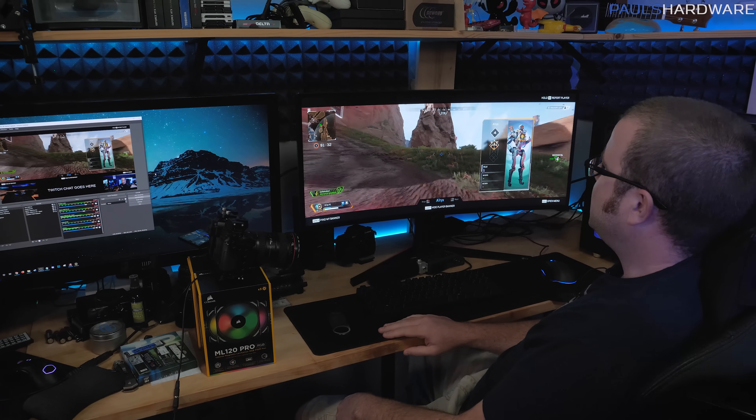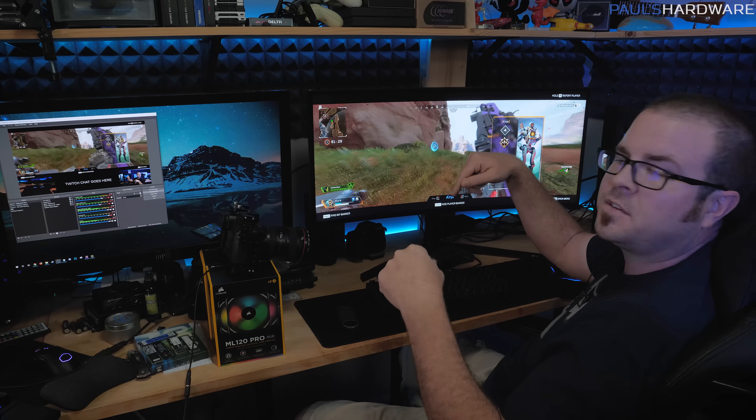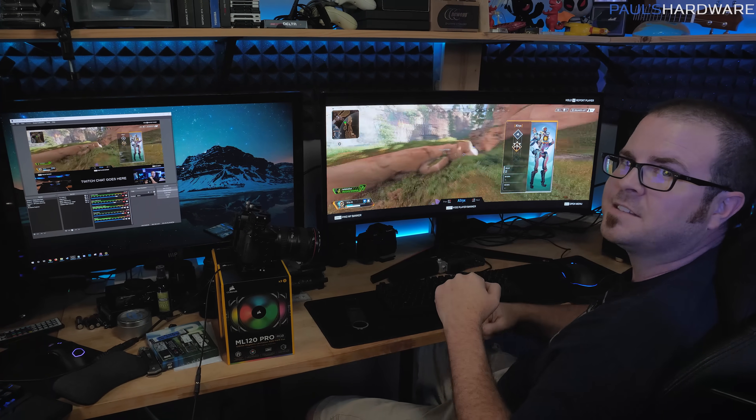Well, I eventually died, but only because the other team cheated. Thank you guys so much for watching this video. Comments in the comment section below if you have any suggestions for how you'd like to see me use this current setup. Thank you again for watching — hit the thumbs up button on your way out, and we'll see you guys next time.